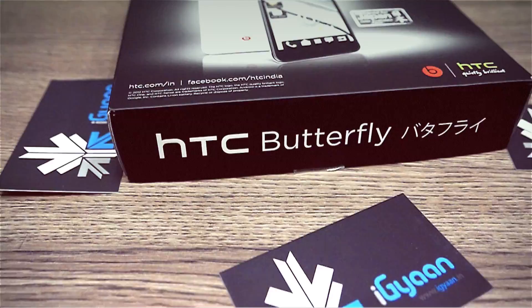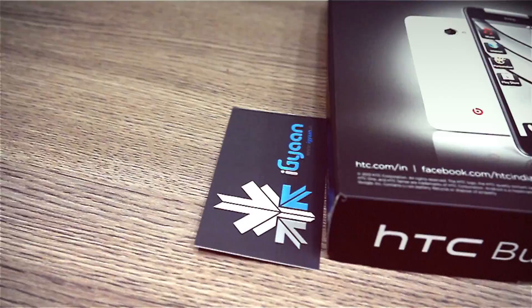What's happening guys, it's Badnakpal Fryganderd in. The big boys of the Android world are here, starting with the HTC Butterfly which was launched in India for a price of 45,990 rupees.